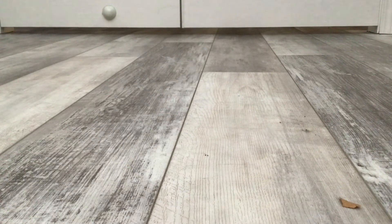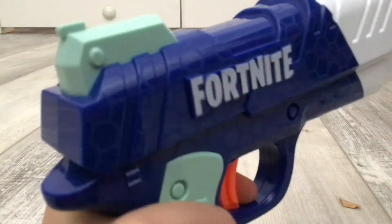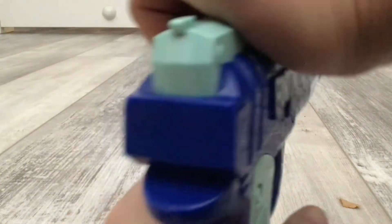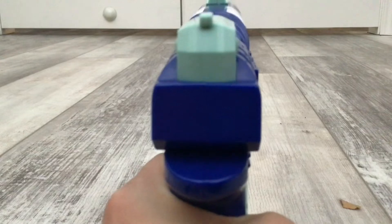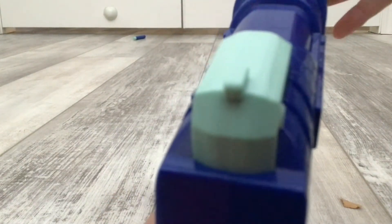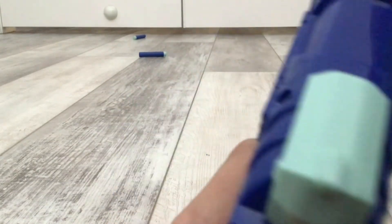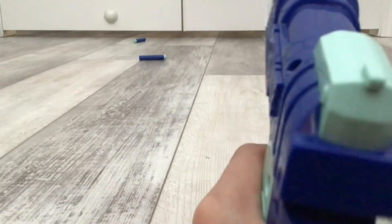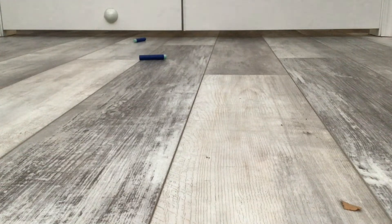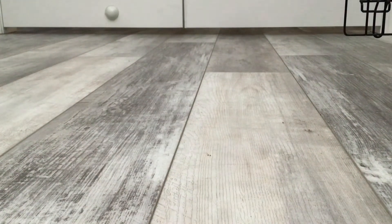Now let's get into the firing demo of the Fortnite Pistol. I've got all the darts. This is a very short video.